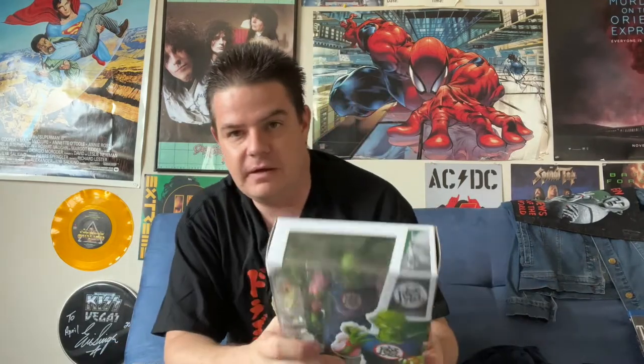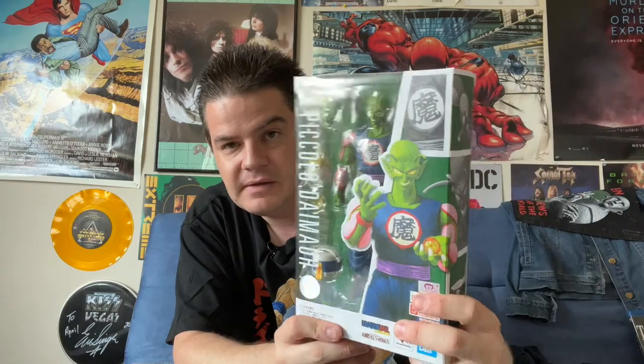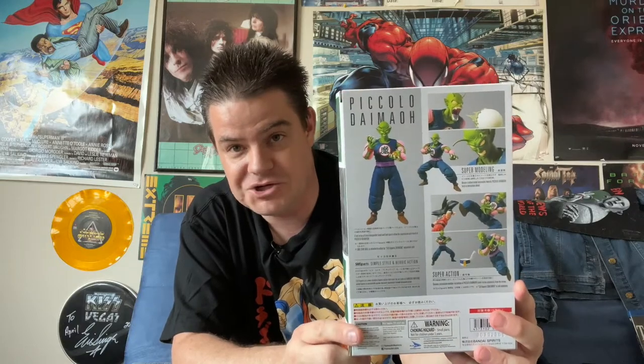Then we have Piccolo Daimo, or King Piccolo, the father of Piccolo Jr., or Piccolo from Dragon Ball Z. When he was introduced, Akira Toriyama wanted him to be the main villain of the franchise, and he was certainly one of the most intense villains up to that point.